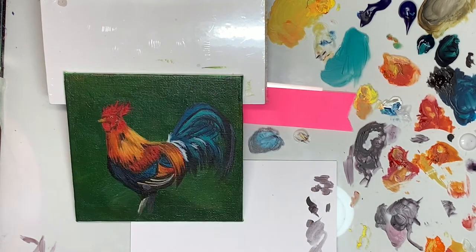Now working on the face. In hindsight, I should have probably added more detail, but my reference didn't really have that, so I wasn't sure at the time.